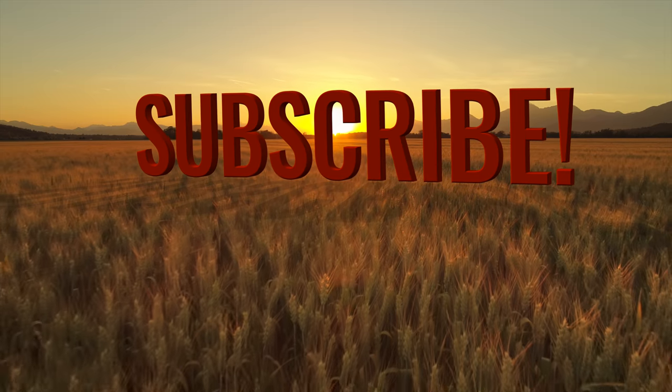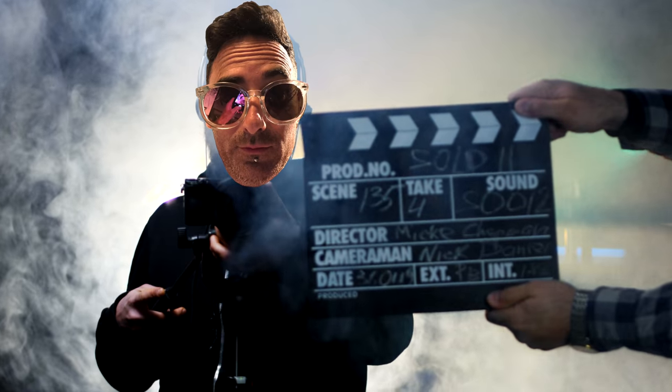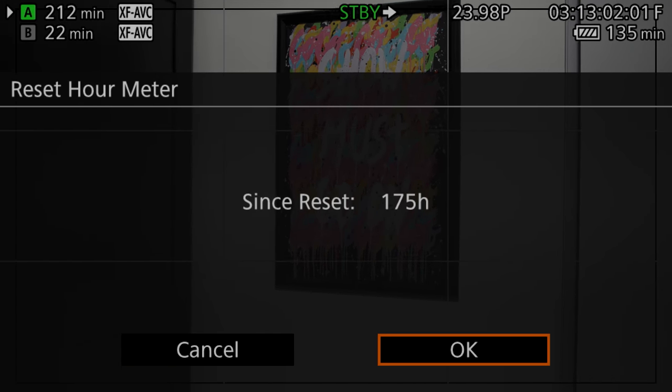Subscribe to the channel and I'll tell you how, and stay to the end of the video for a little bonus. Hi, I'm Eric. I'm a videographer and an editor here in downtown Toronto. I've clocked in a few hours on the C70 and I'm hoping to share some quirks about the camera.